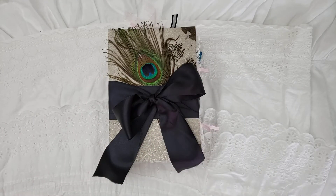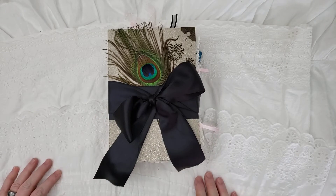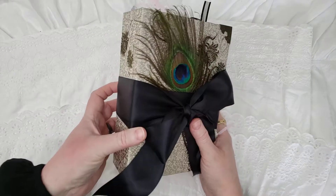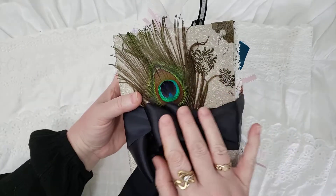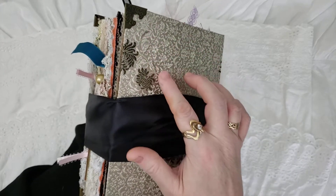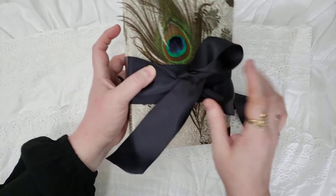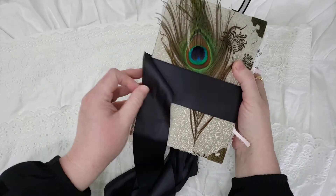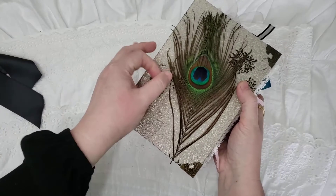Hi everybody, it's Red. I hope you are well and happy today. I've got a brand new journal I just finished and I want to run through it real quickly for you. I hope you like it — I think it came out gorgeous. This is silk, vintage silk brocade. Isn't it just beautiful? It has like a chrysanthemum with little feathers. I've done corners and I've wrapped it with this beautiful satin ribbon and I tucked a peacock feather underneath because I thought it was beautiful on the cover, but I didn't want to make it permanent in case you don't want it there.